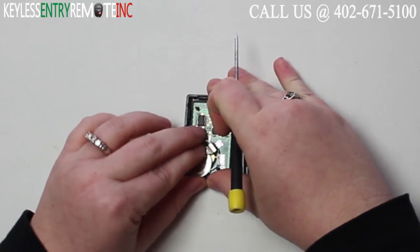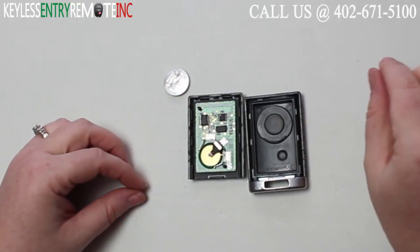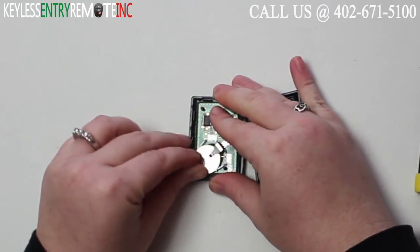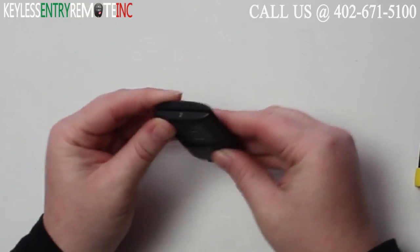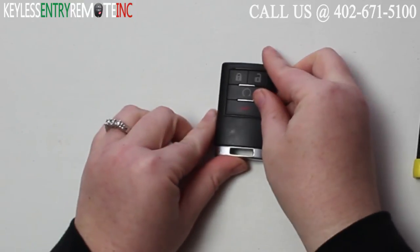The battery for this key fob is a CR2032. Once you have the old battery out, to replace it, simply slide the new battery back into place. With this key fob, it is plus side up. Once you have the new battery back into place, you can close the key fob, snap it back together, and you're done.